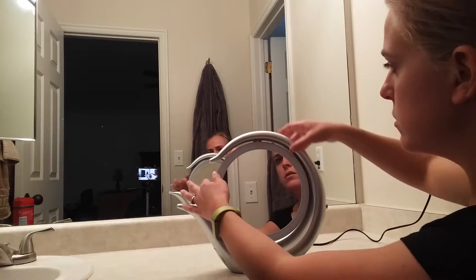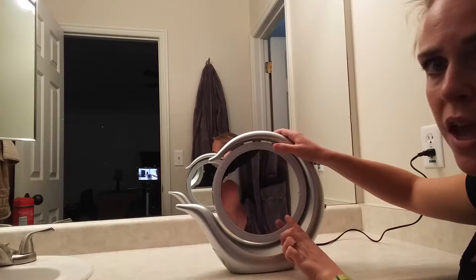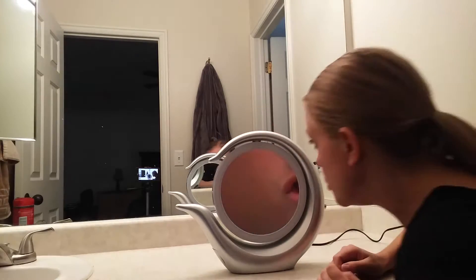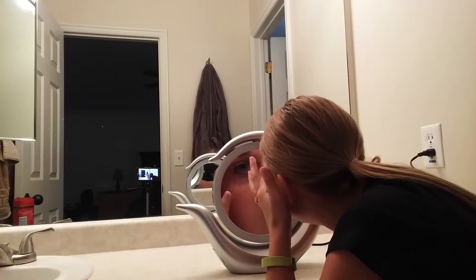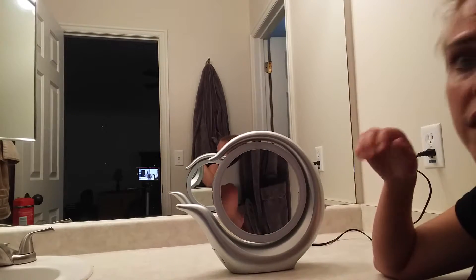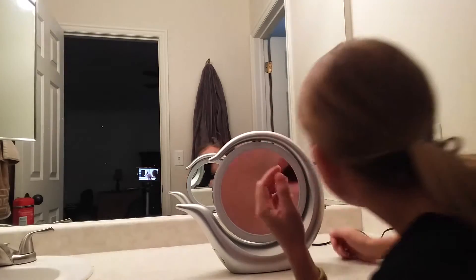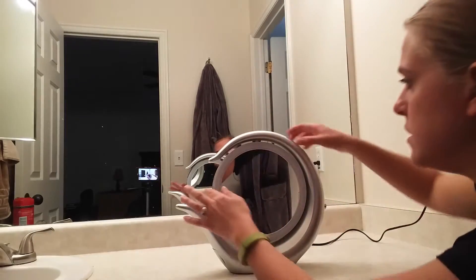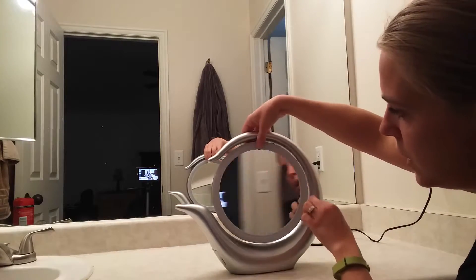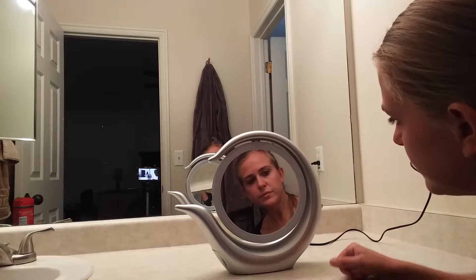There's a two-sided mirror that swivels — it spins this way, and this side is for higher magnification. So if I wanted to look up really close, which has come in handy for me because I frequently get things stuck in my eye that I just can't see. Then I'm able to look really close, and it slides back here for your regular mirror.